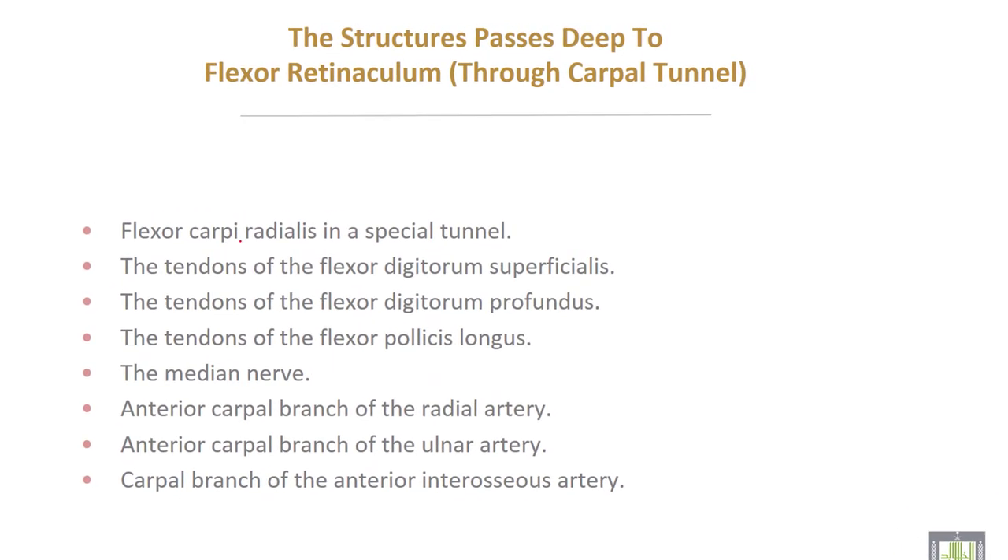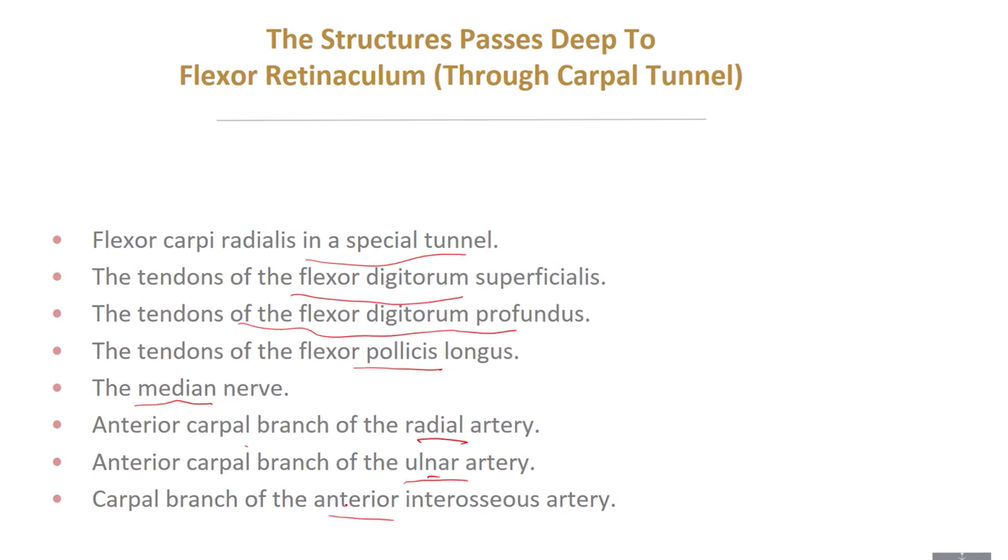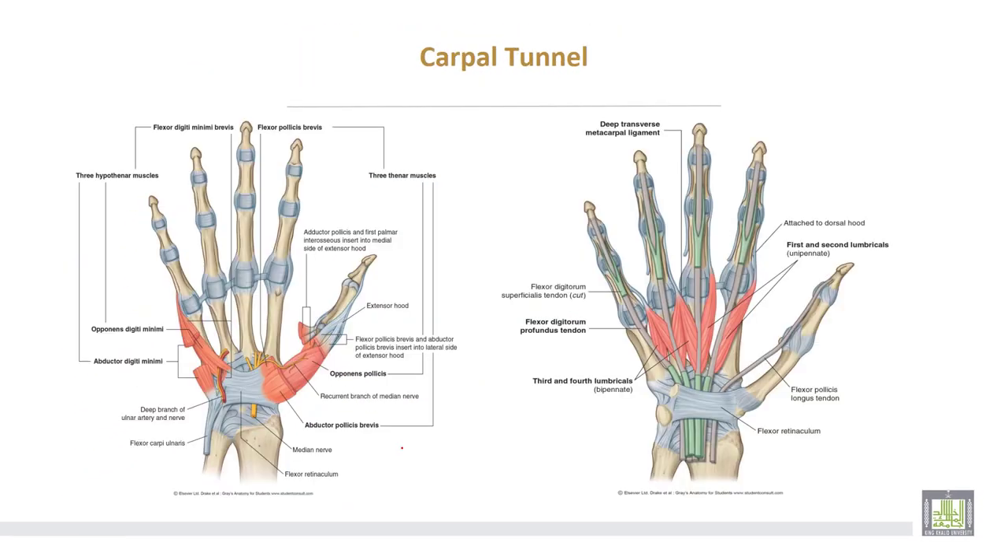The structures passing through the carpal tunnel are: number one, flexor carpi radialis in a special tunnel; tendons of flexor digitorum superficialis; tendons of flexor digitorum profundus; tendon of flexor pollicis longus; median nerve; ulnar nerve and ulnar artery; in addition to the carpal branch of the ulnar artery and the carpal branch of the anterior interosseous artery.